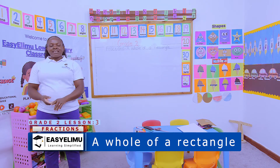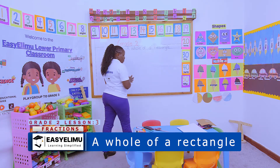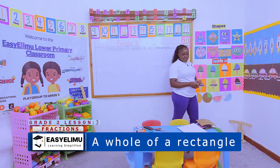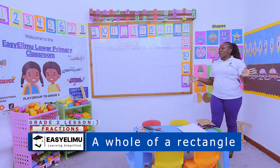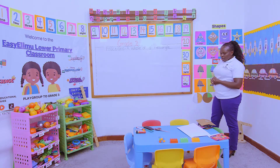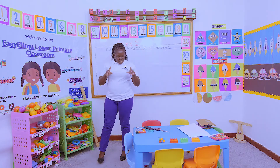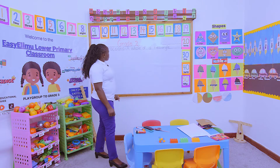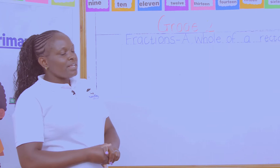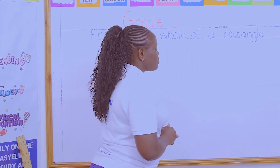You're still on fractions. Who can remind me what we talked about yesterday? Yesterday we talked about a half. Very good. Which other word did you hear yesterday? Whole. That whole that starts with a W. Very good. What else did you hear yesterday? Circle.